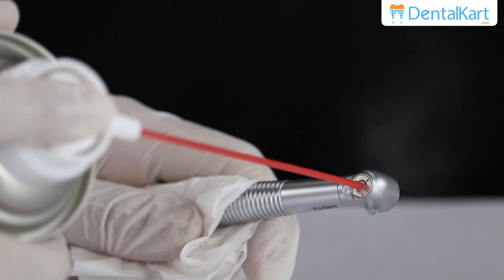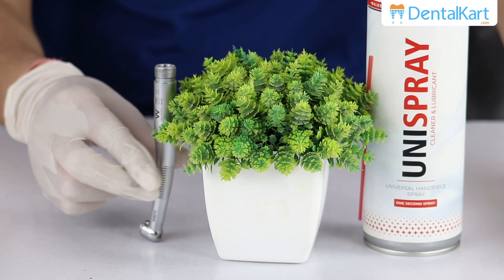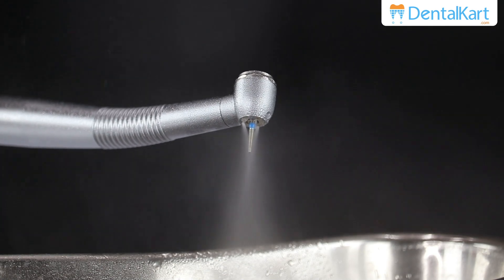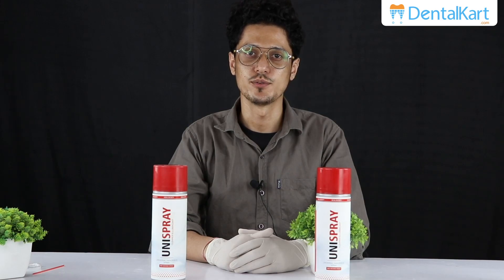After lubrication, place the turbine upside down. After proper lubrication, run the dental handpiece for 10 to 20 seconds to expel debris and remove excess lubricant.